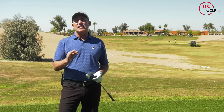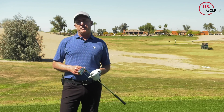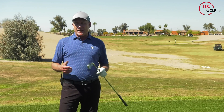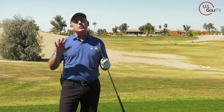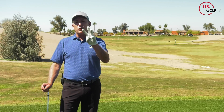Once and for all, fix that slice and start hitting a nice high draw. I'm PJ, teaching professional. Todd Kolb, director of instruction here at US Golf TV. Golf instructors make a living on fixing the slice because it's the most common shot that most golfers face — and quite honestly, it's why you clicked on this video.